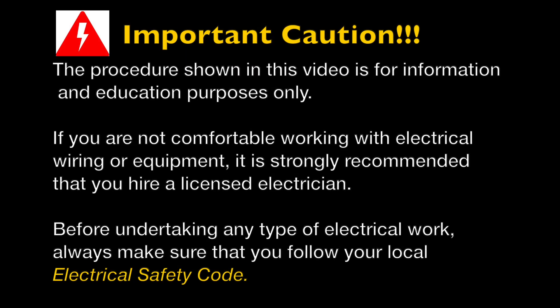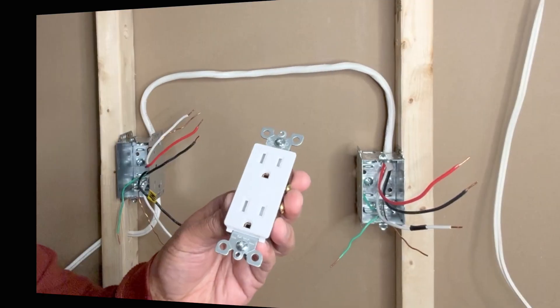This is an important caution: the procedure shown in this video is for information and education purposes only. If you are not comfortable working with electrical wiring or electrical equipment, I would strongly suggest that you hire a licensed electrician. Before undertaking any kind of electrical work, always make sure that you follow your local electrical safety code.